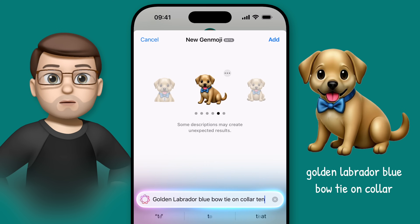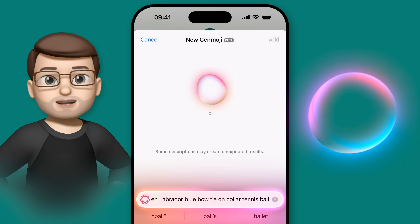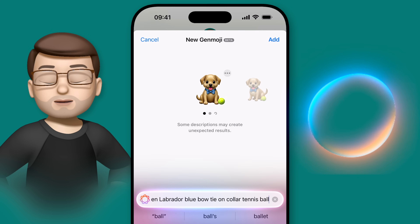Now, there are a couple of other things I want to share with you to help you get the most out of your Genmoji experience, including how to use them on older devices that don't support Apple Intelligence.